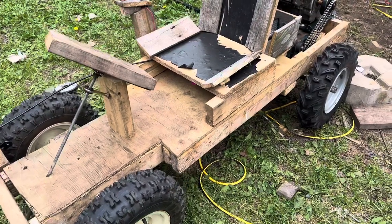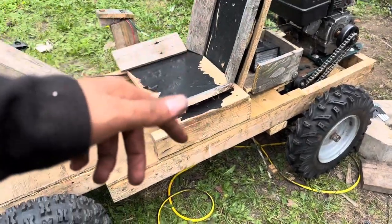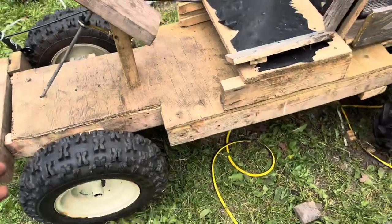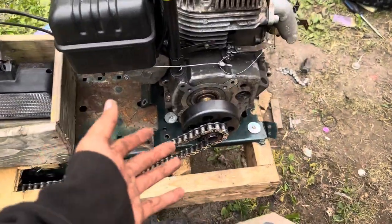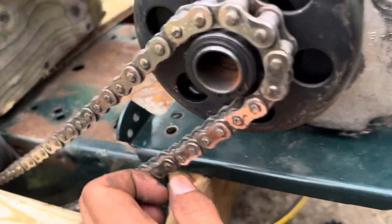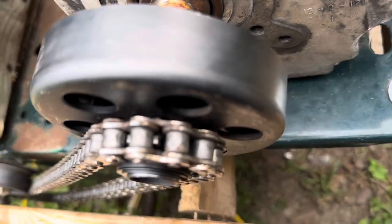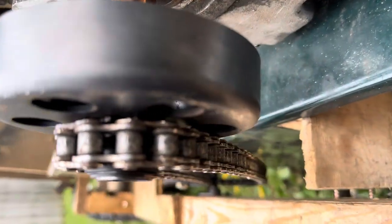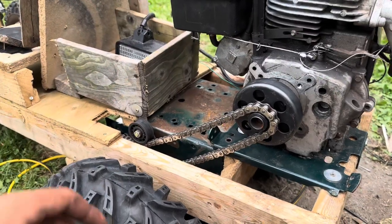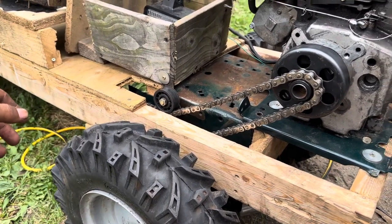If you wouldn't mind donating, my PayPal will be linked in the description — this would help a lot on our build. I still need to get the steering done, and I need a new clutch because it's skipping. You can see the teeth — some are in the grooves they're supposed to be in and some aren't, because it's not the right size. Our business is going slow so we're not making much; anything helps.